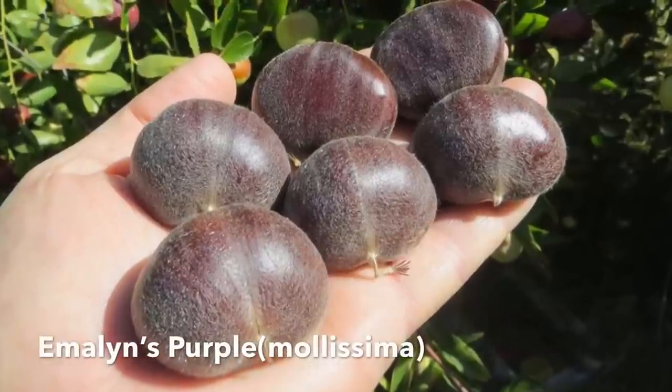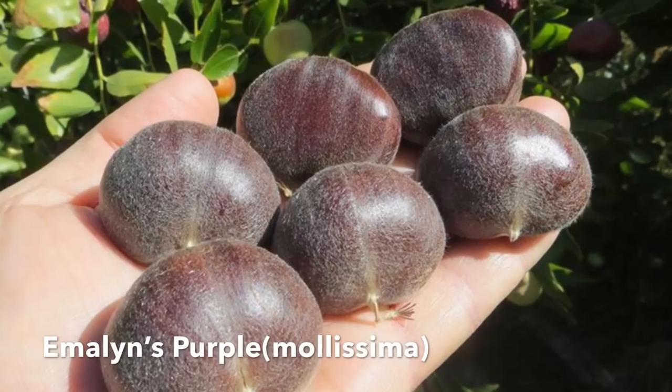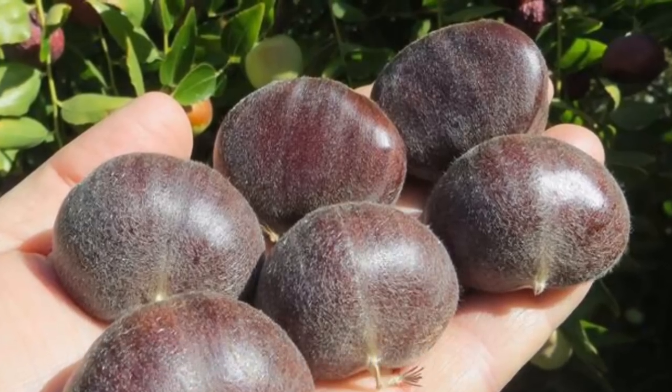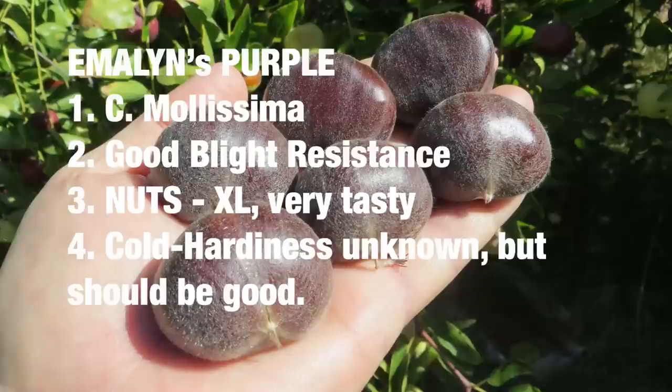Imolese Purple is a pure Chinese chestnut that produces very large, tasty nuts, per Mr. Knave. This is a newer tree that has less research but has great promise. It drops nuts in early to mid-season.